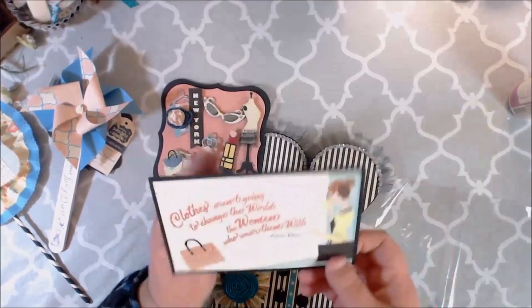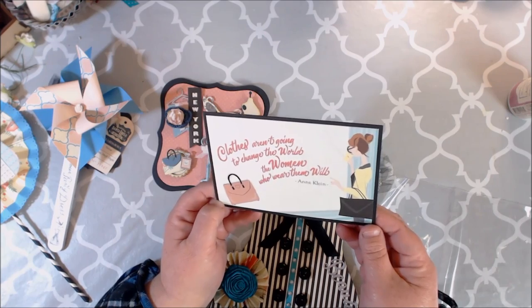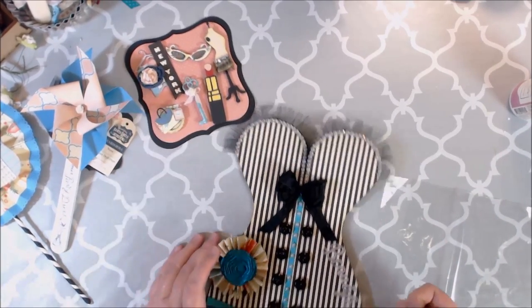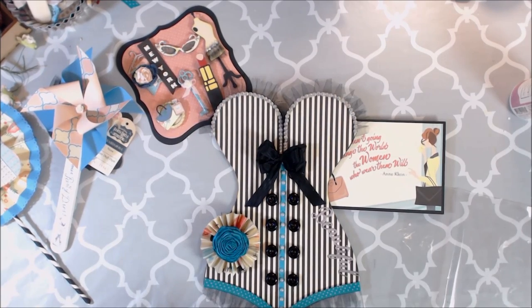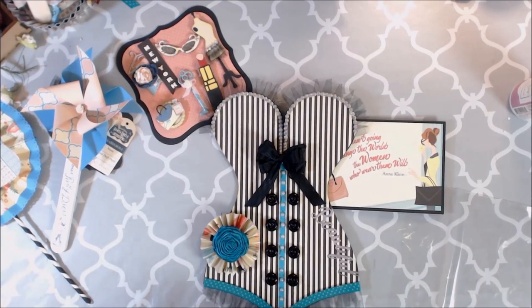I also made a card. It says, 'Clothes aren't going to change the world — the women who wear them will,' and that's by Ann Klein. I'll fill it out to whoever is the recipient of this wonderful loaded corset envelope. I hope you all like my projects and have a wonderful and fabulous weekend. Don't forget to visit countrycraftcreations.com — there are still a couple kits left, so get it now. If you've already ordered the kit and want the extended kit, do it, because I love it. It's all so stinking cute.